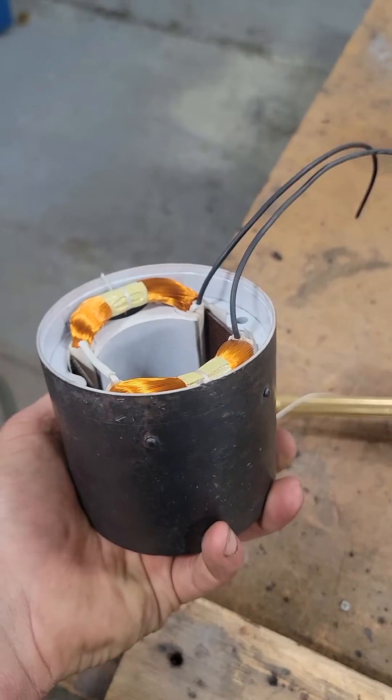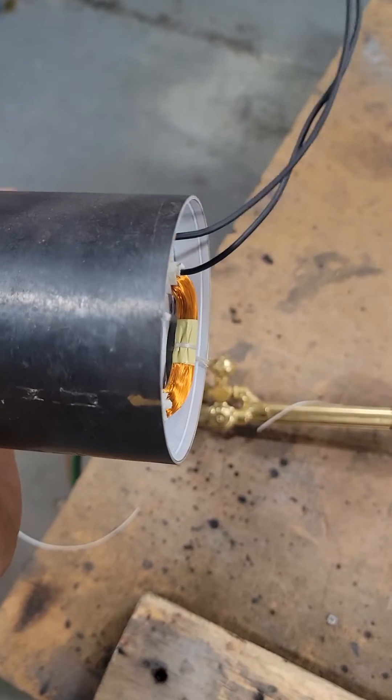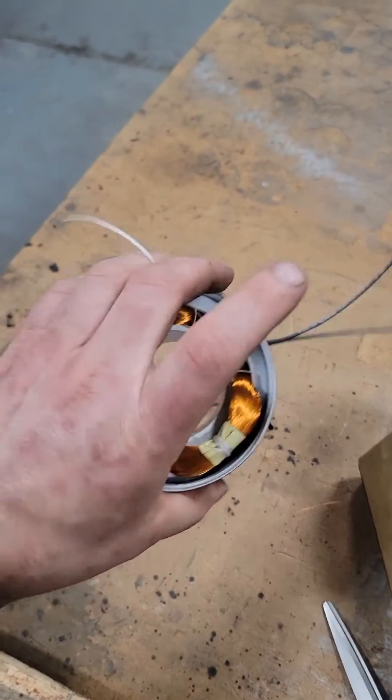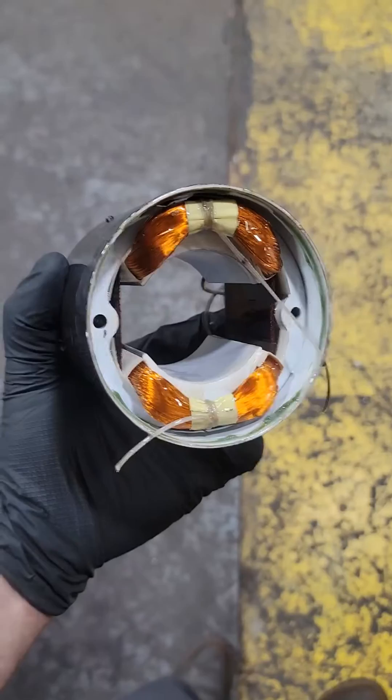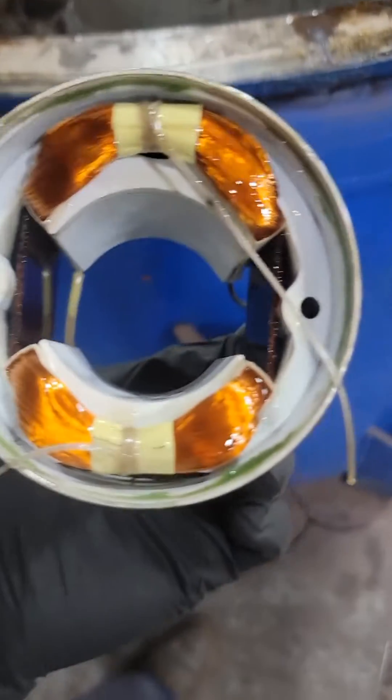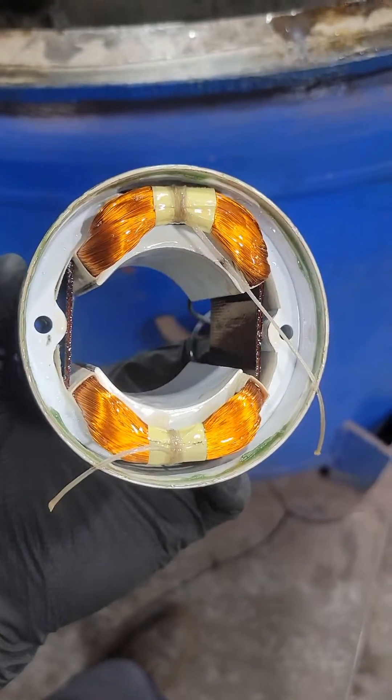We can't just slap this thing back together as-is or these wires are going to flex, rub against each other, and ultimately short. So the next step is to put it in a VPI — the vacuum pressure impregnation tank — which pulls a vacuum and sucks varnish in between all the tiny little wires. Then we put it in an oven, it will cure and harden these coils. Cheers guys!